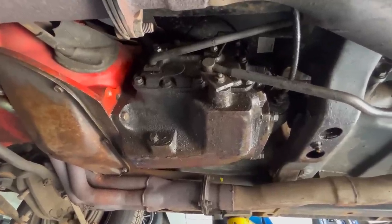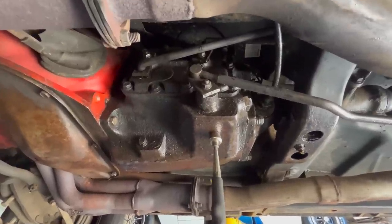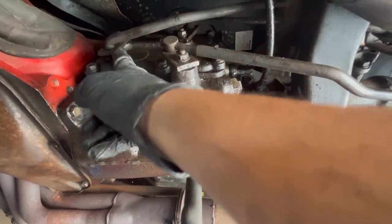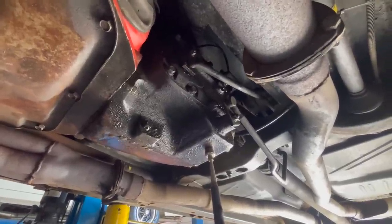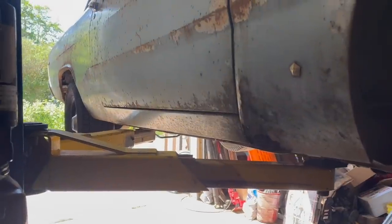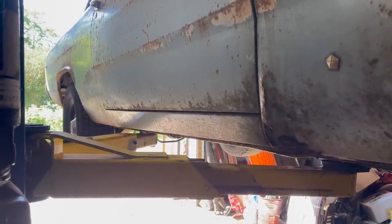About that four-speed behind the Roller Cam 360 — it's made of iron, but it's actually a four-speed overdrive. You can tell by the way that lever is flipped upside down. Obviously, that's a big part of how this car gets really great fuel economy — that and the modest rear gear.